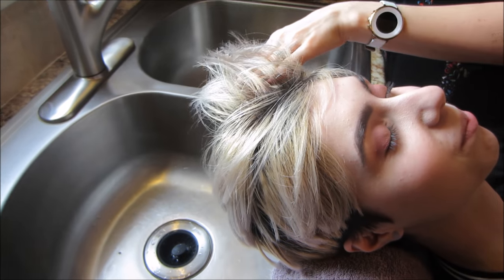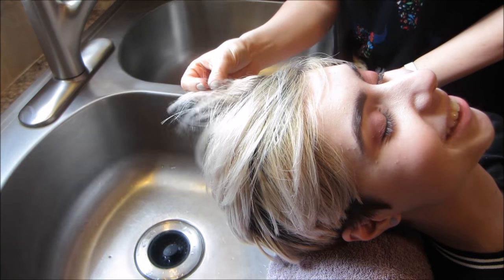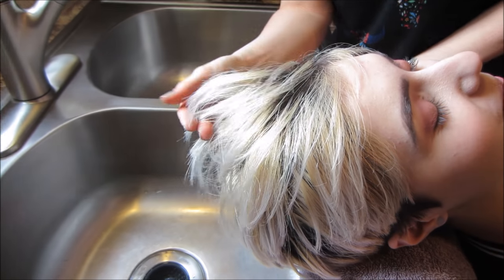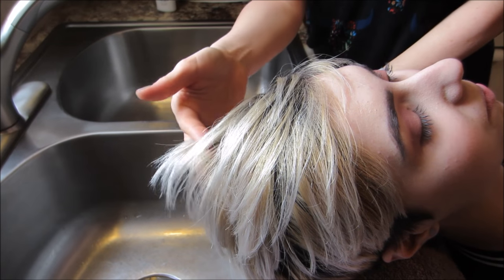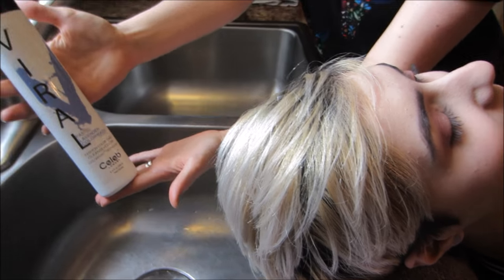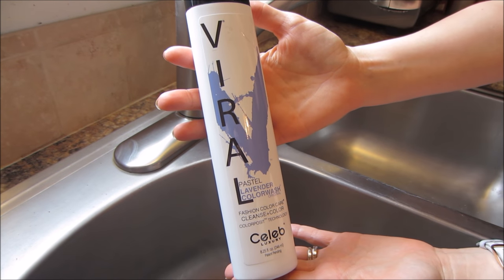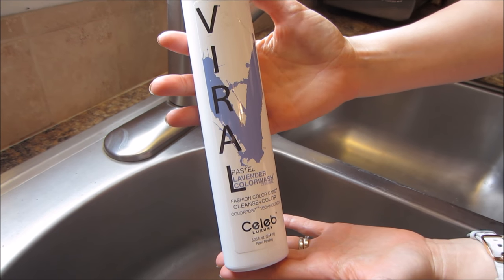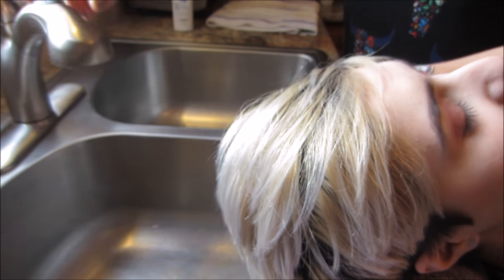Okay so here we are at our lovely shampoo sink, and if you're looking at Hannah's hair, it is a level 10, a little bit of banding in there but that shouldn't be a problem. I am going to use the Celeb Luxury Viral Shampoo in Pastel Lavender. We'll go ahead and get started and I'm going to wet her hair down.